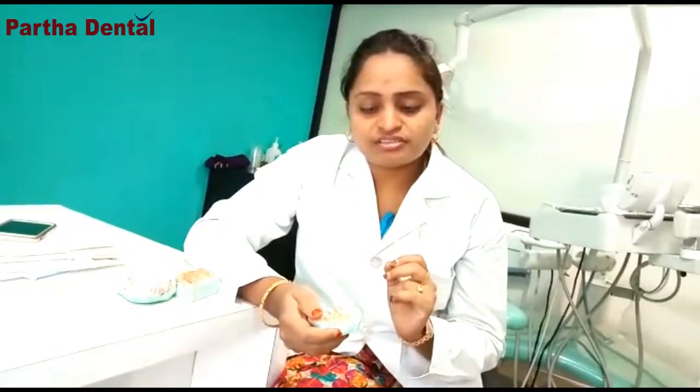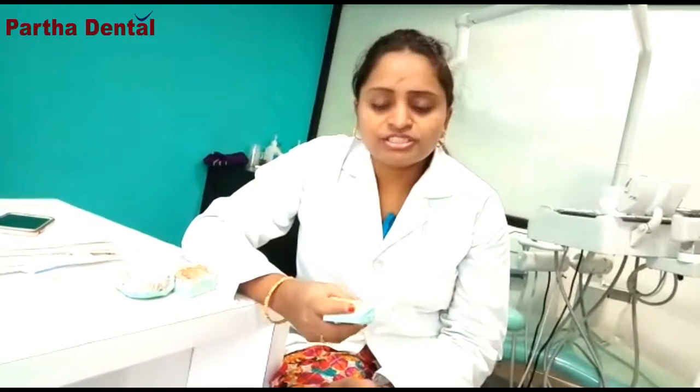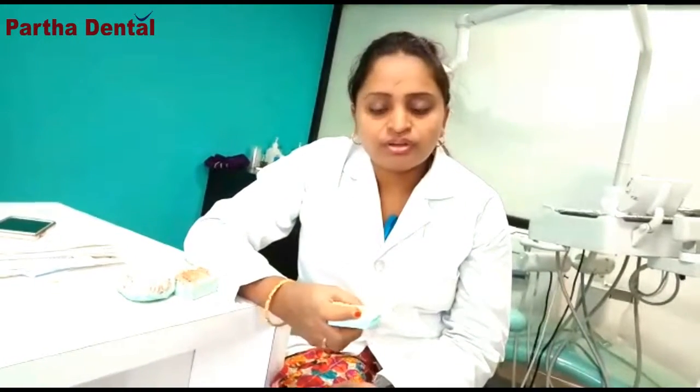That is the basic thing. Usually, if you don't have a specific condition, what we recommend is to go for the zirconia crown. You can visit Pata Dantajnini. If you have a case, we will recommend what is best for you according to your condition. Thank you so much!